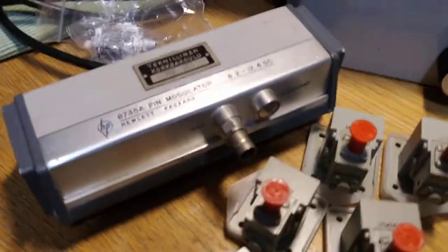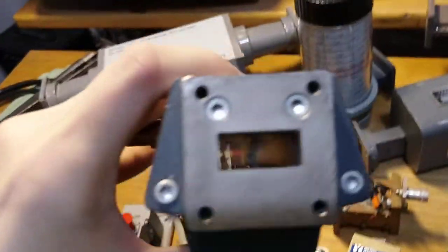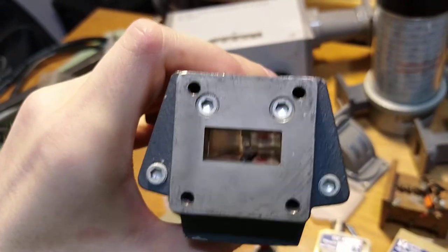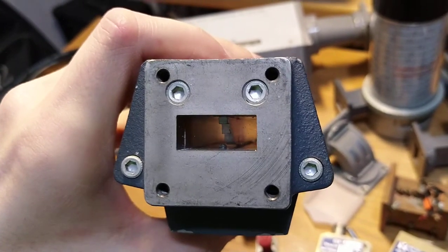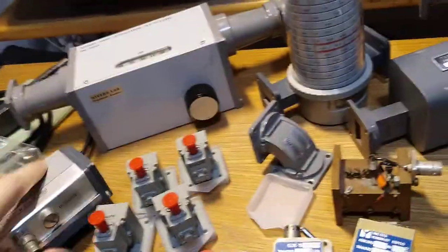I also got one of these old pin diode modulators. It's basically a voltage variable attenuator, and the construction is really neat. There's a stepped fin line inside, and there's about eight or ten pin diodes from it to ground — like a short inside the waveguide. So it's a voltage variable short inside a waveguide.